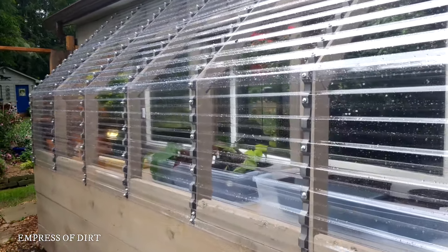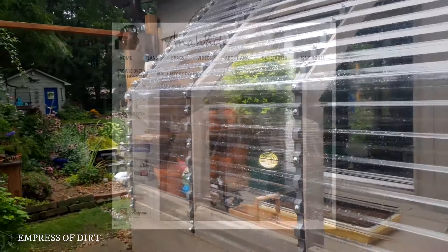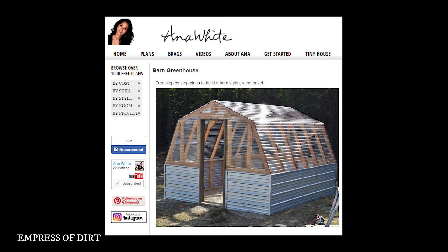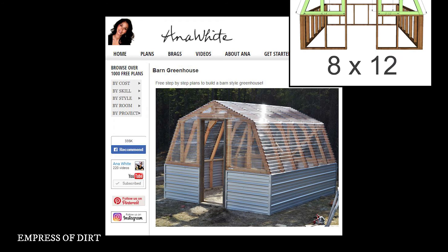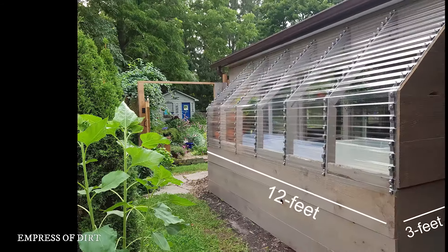I'm Melissa from Empress of Dirt and today I'm going to show you how I built this lean-to greenhouse. The original inspiration came from Anna White's barn greenhouse, which I adapted to fit our situation. Anna's greenhouse is a freestanding 8 foot by 12 foot structure; the one I built is 3 feet by 12 feet.